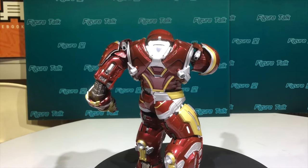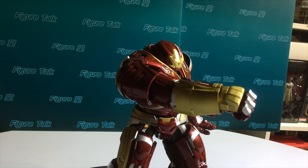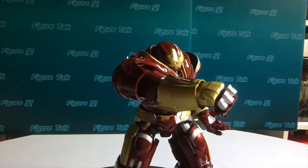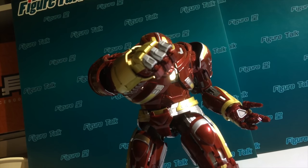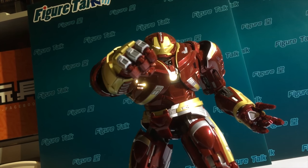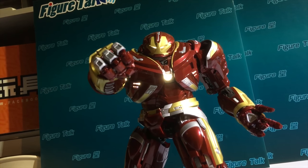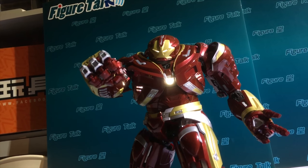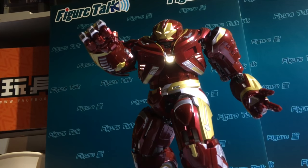For this product from Bandai, I think this is already an above average product in the Bandai series. The philosophy of Bandai's productions is mainly focusing on the mass market, not the collector market. But for the mass market, to be able to make such a collector's grade product is already outstanding compared to their normal product series.